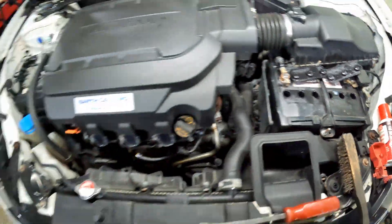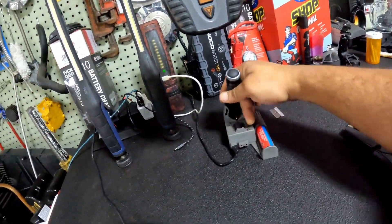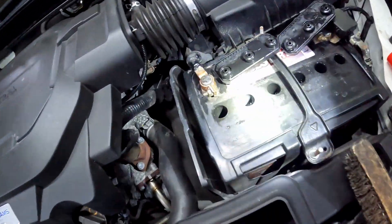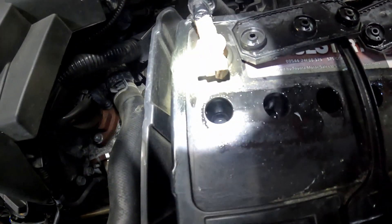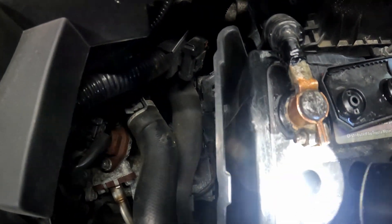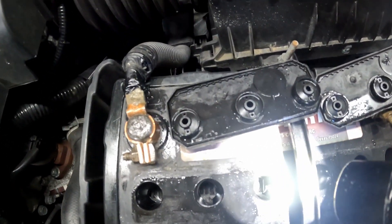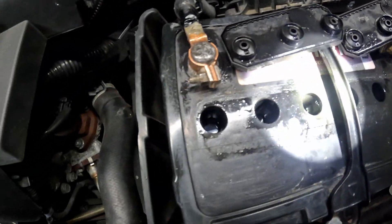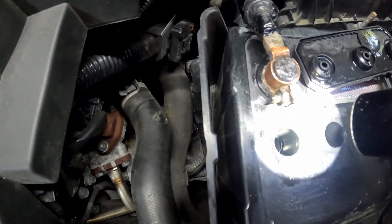Let me grab another light real quick. I don't remember how low it was, but I could have sworn they were a little lower than it appears right now. It took me months to go buy some distilled water, and it looks like — yeah, I do need to add some to this one. A lot of these appear to be already above the plates, a little higher than I thought.